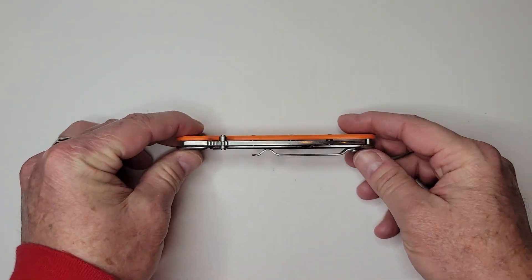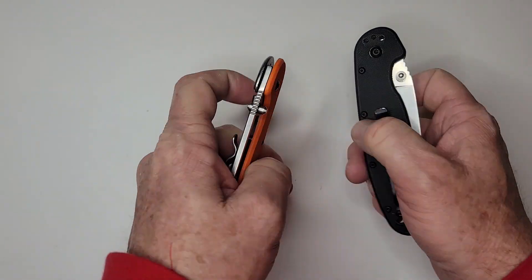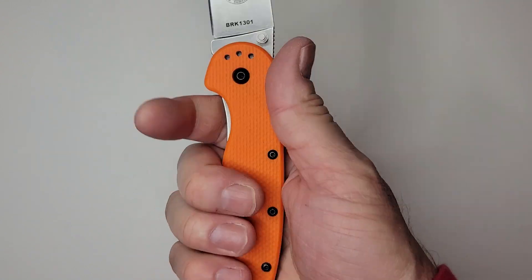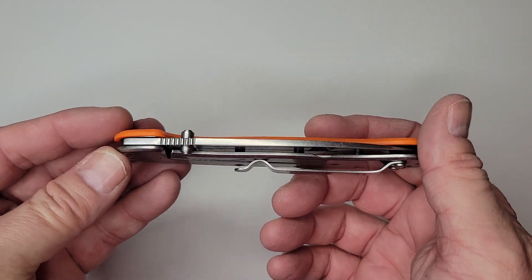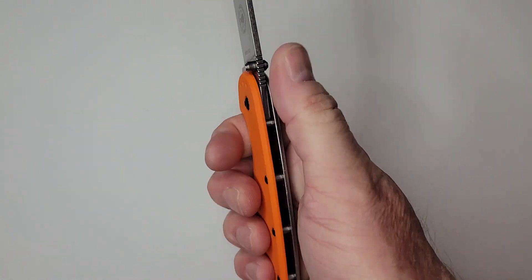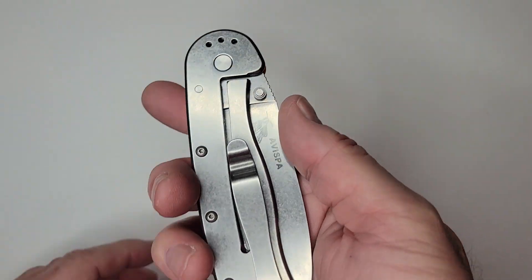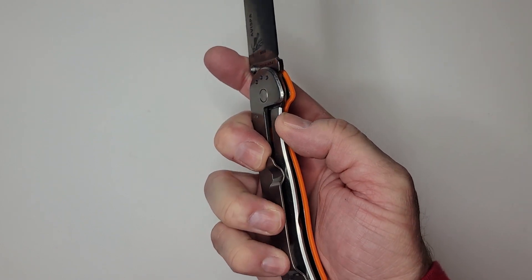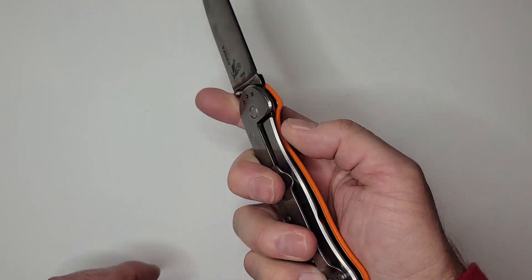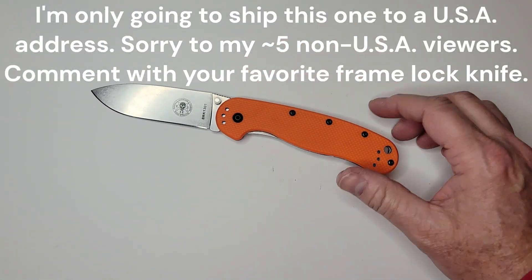On the cons: it's very thin in hand. You can see the difference compared to the RAT 1 — the RAT is so much more comfortable. If I were going to twist or beat on something, I'd choose the RAT. This one feels a little flimsy for my medium-large hands. And as I mentioned, tip-up right-hand carry lands right on the lock bar, making one-handed closing very difficult — I just couldn't make it work.